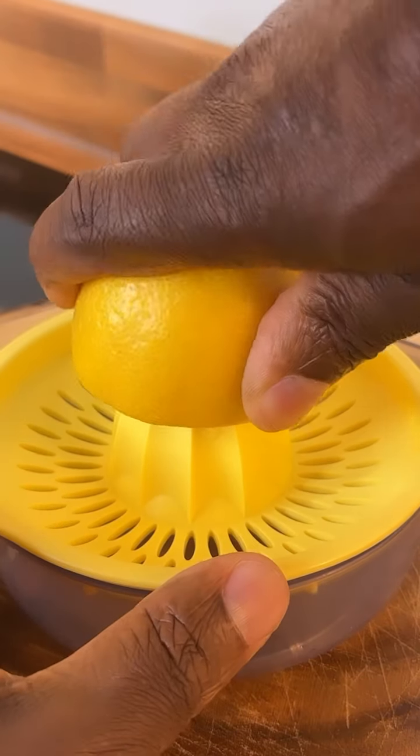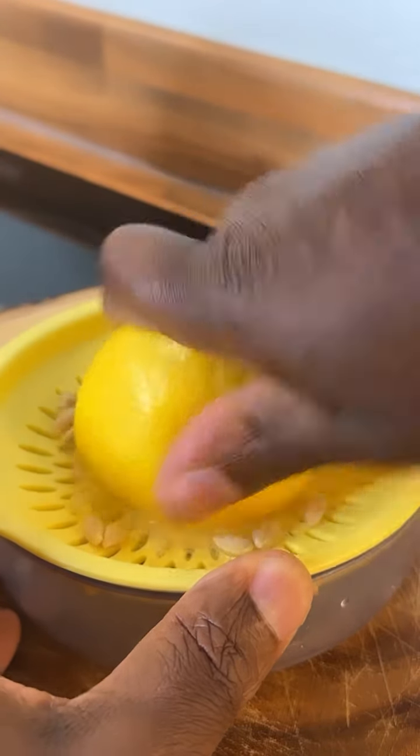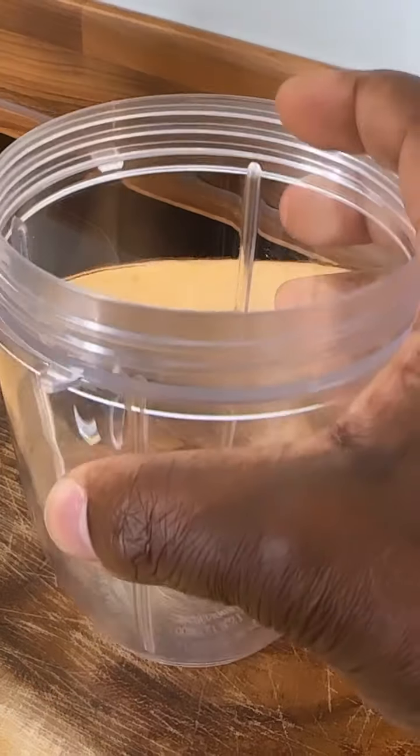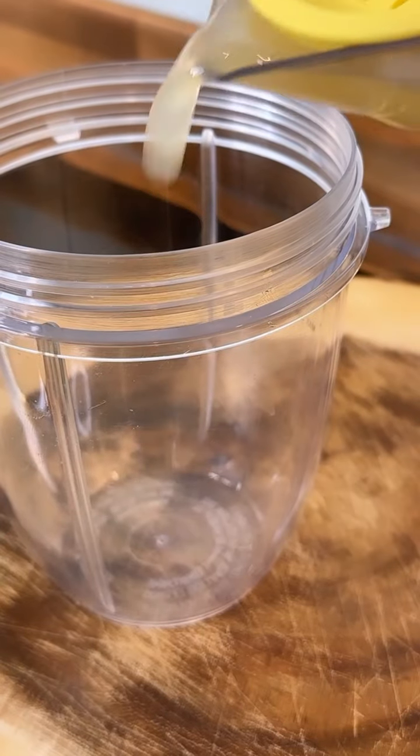I want to get the lemon and just squeeze out all of that lemon juice. I'm gonna put the blender right there and put the liquid inside of it like this.